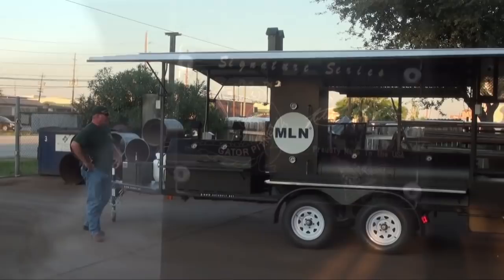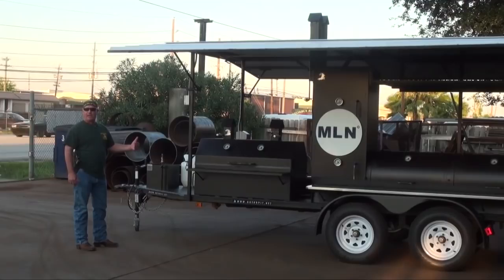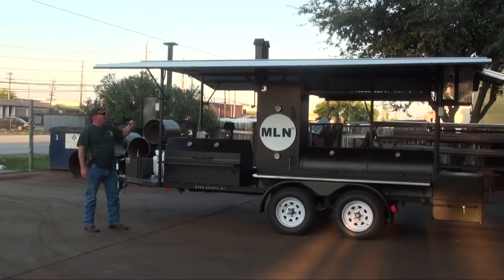The overall dimensions of this trailer: you've got a five-foot bed. The overall width, outside fender to outside fender, is going to be seven feet. We've got a total length of about 17 feet. We've got a wingspan at 14 feet — that's what the folding roof opened up. So you've got 14 feet of coverage keeping you out of the sun, the heat, the rain. It provides a lot of shade and protection in inclement weather.